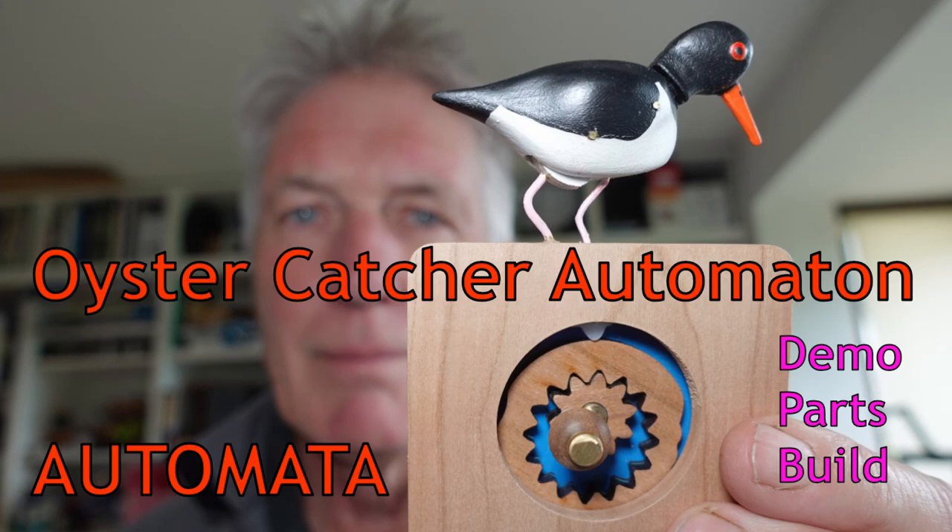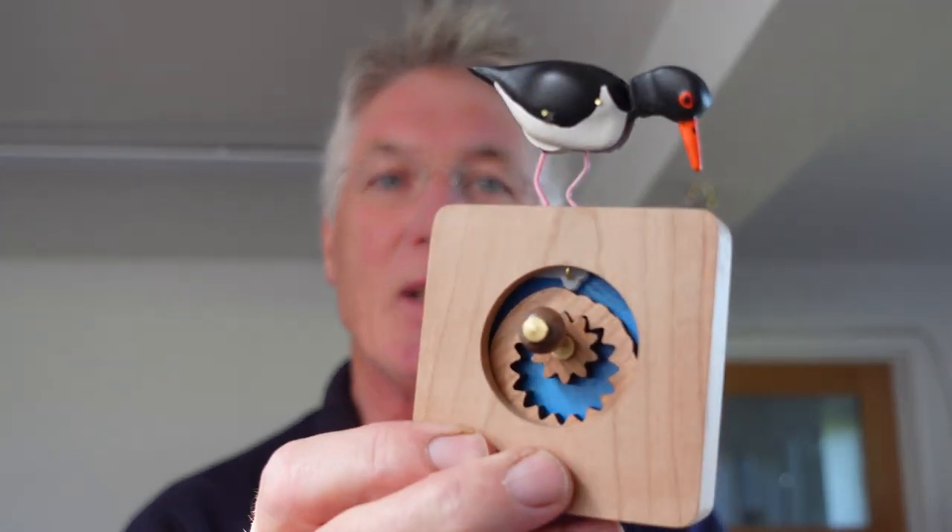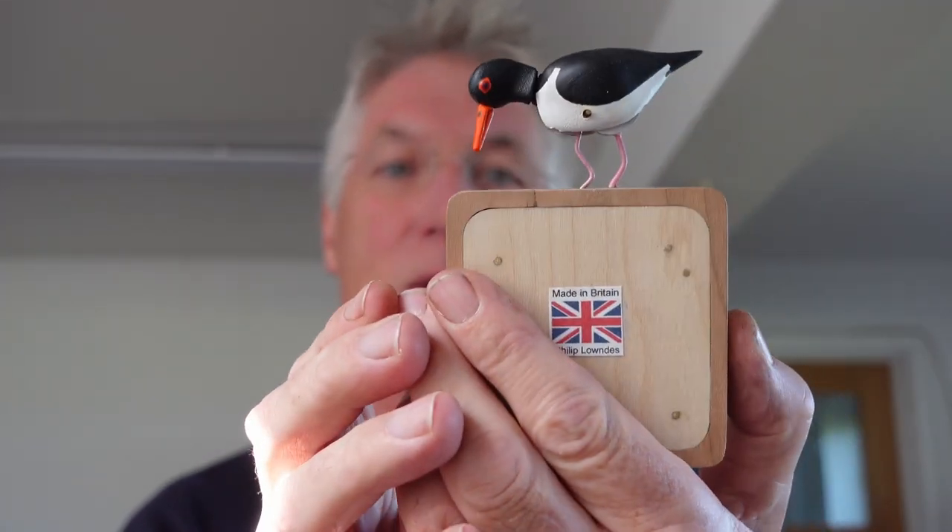Hello, my name is Philip Lowndes. Thanks for checking out this video. I'm going to show you my oyster catcher automaton. I'll show you how it works and I'll also show you the various parts and what they're made of and how I put them together. So enjoy the video.